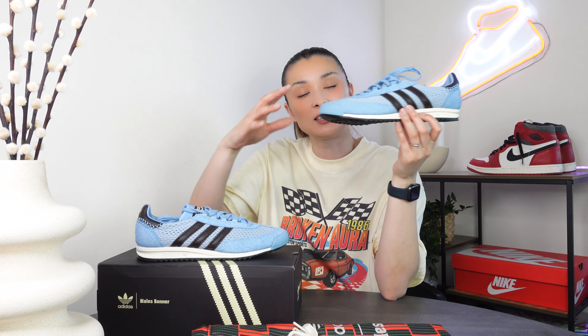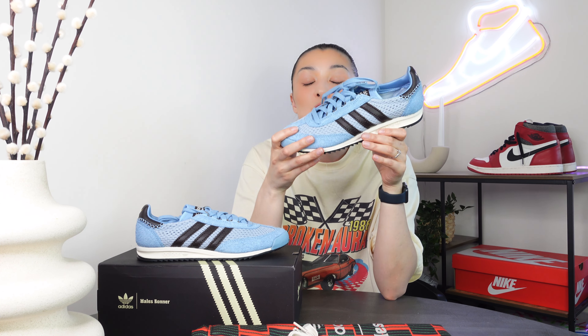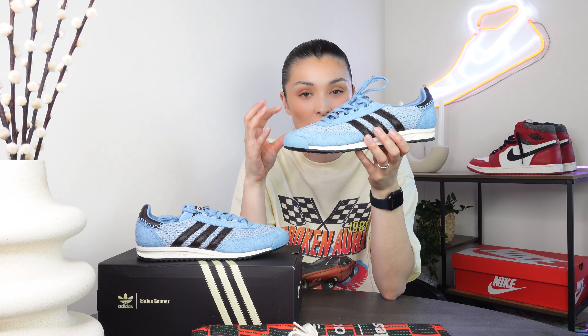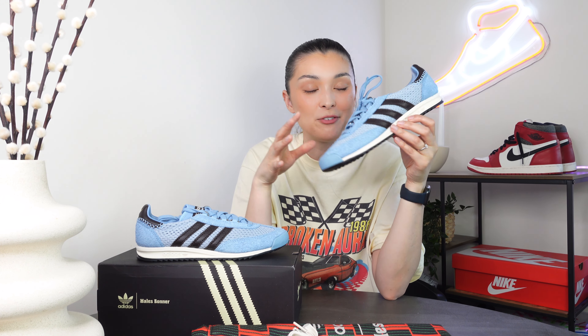In terms of sizing and comfort, I went for my normal size, which is a size 7, and lengthwise they fit absolutely perfectly. However, they do have a very narrow fit, so if you have wider feet I would definitely recommend going up half a size because they are very snug around your foot. They feel nice, comfortable, and very light — they would make a great everyday shoe.